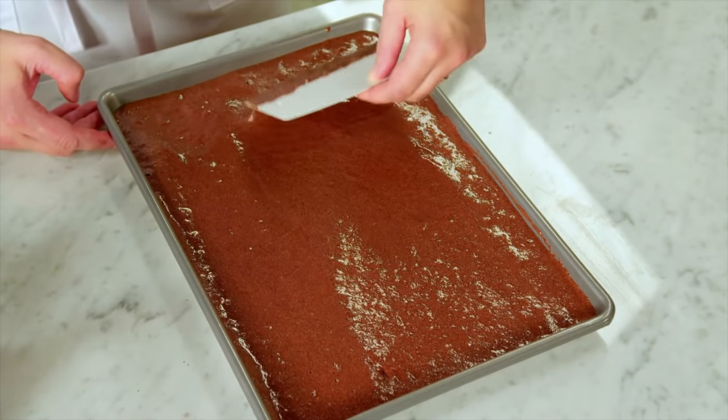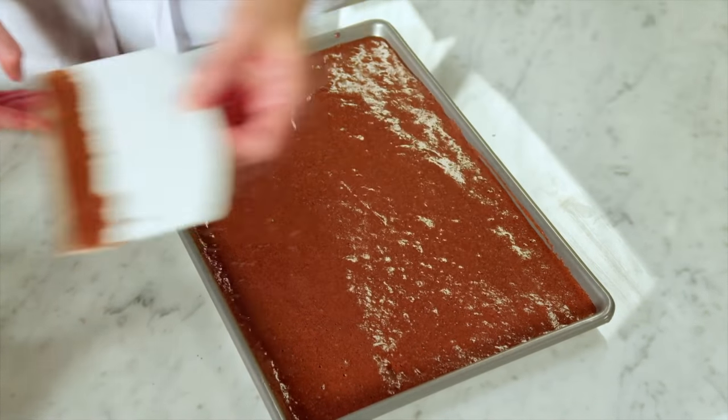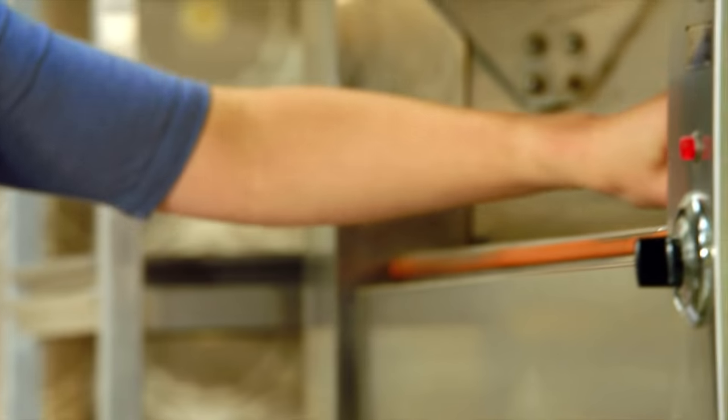Make sure it's level. This cake bakes at 350, but it takes a little longer — 25 minutes in the oven.